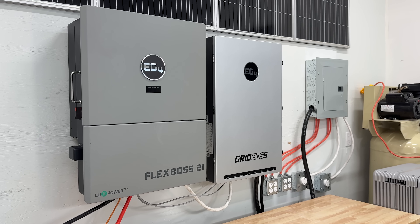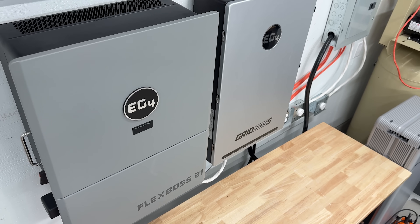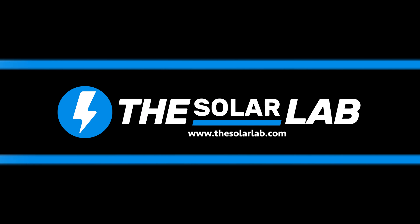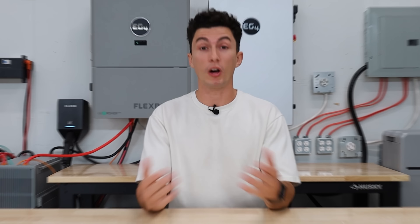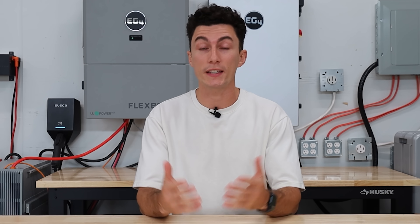EG4's new GridBoss and FlexBoss units are an awesome and much needed evolution in the solar space. But what exactly are these two units and why do you need them for your next project? Welcome back to the lab where our opinions cannot be bought. We talk about this GridBoss-FlexBoss combo on the channel a lot, but we've never really taken the time to show you guys exactly what it is and how it works.